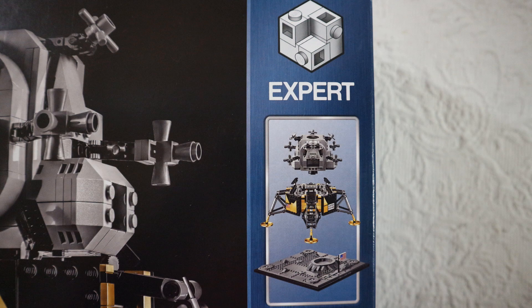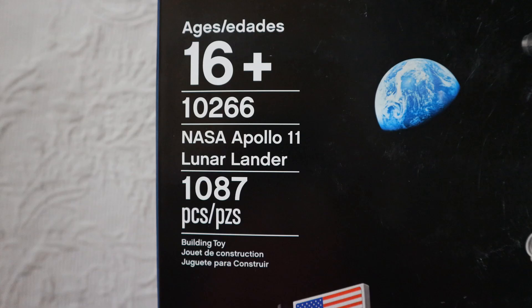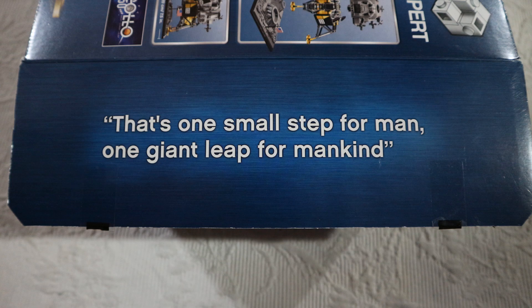They show again the three parts of the lander. I took this picture to note the number of pieces, but I'm questioning why LEGO put '16 years plus' — my kids are 14 years old and they could easily build the set, so I don't know why LEGO put 16 here. And finally, the last sentence said by Neil as he put his first foot on the moon: 'That's one small step for man, one giant leap for mankind.'